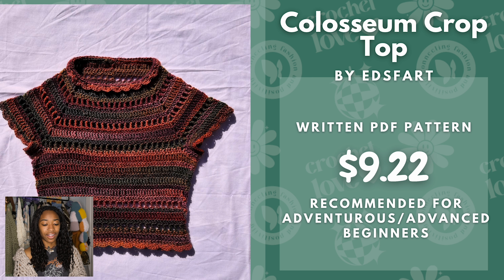Next we have the Coliseum Crochet Top. This is a written PDF pattern and it is $9.22, recommended for adventurous beginners and above. I really think this colorway is really cute, and I think in a black or gradient colorway, something like that, it will look really nice.